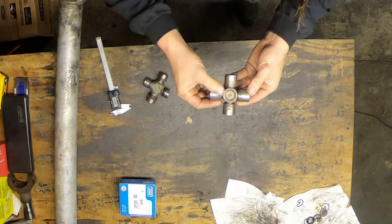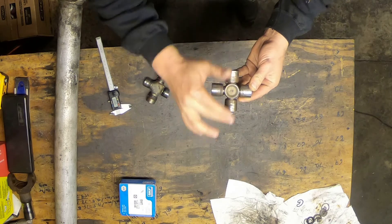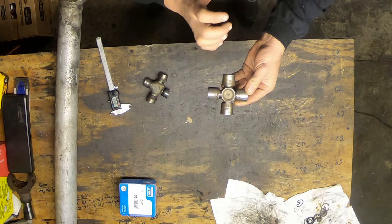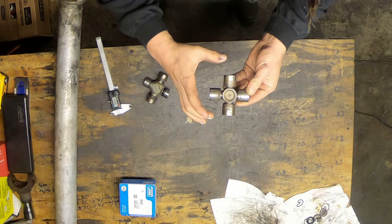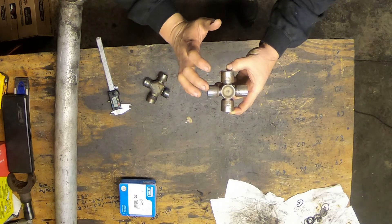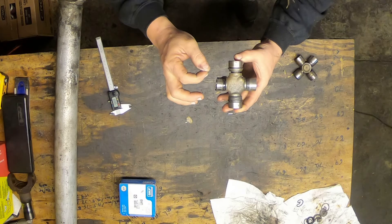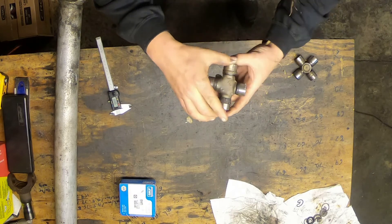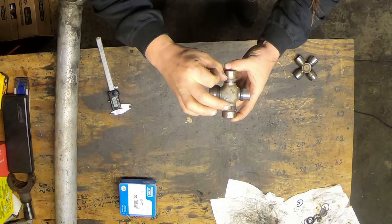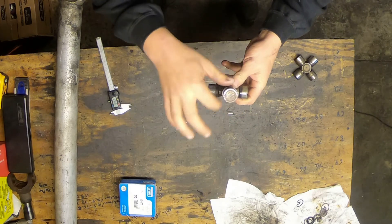The reason I say it that way is that the distance measurement differs by clip style. On externally retained universal joints, you measure from the top of one cap to the top of the opposite cap. On an internally retained universal joint, you measure from the inside edge of the retaining clip groove to the inside edge of the opposite side clip. In both cases you still need to know the cap diameter.